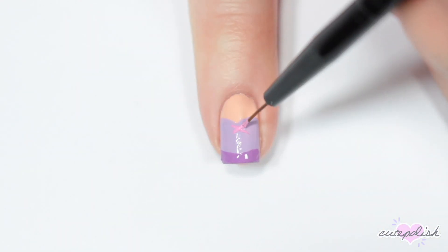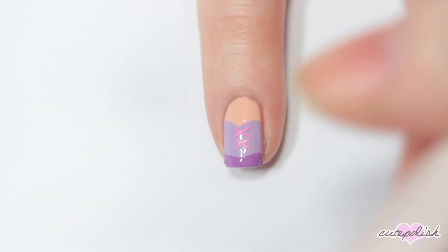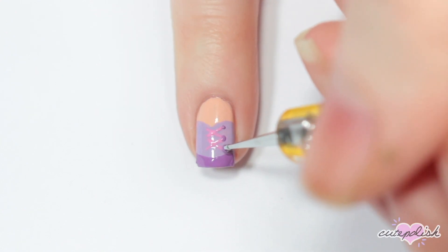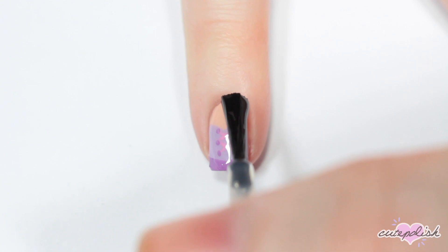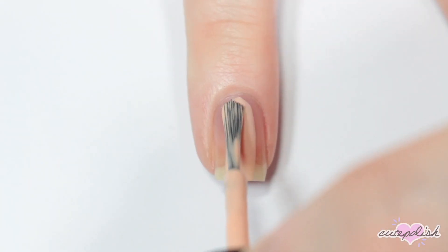Then I'm taking a light pink and painting two X's for the lacing up the front of her dress, and for each part of the laces I'm adding a purple dot. Finally finishing with the top coat.